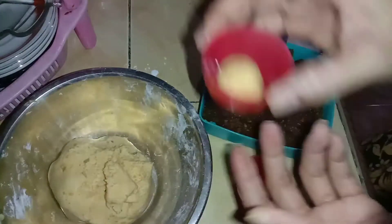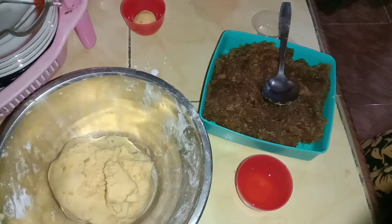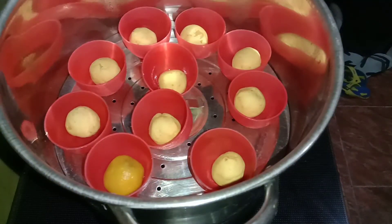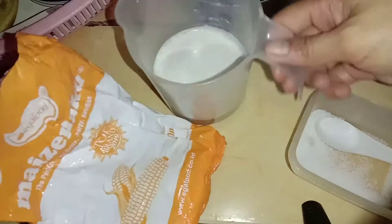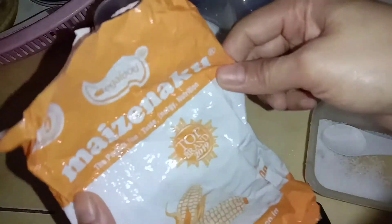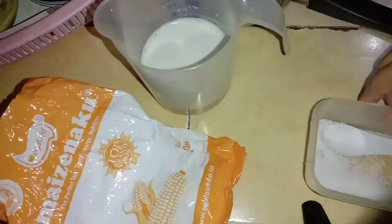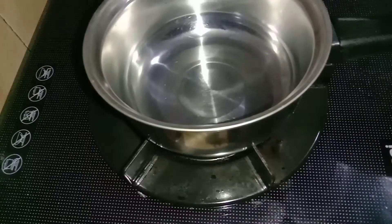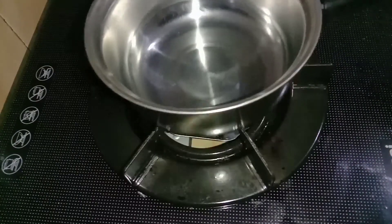Ini ada mangkuk agar-agar, saya pakai untuk mengukus adonan bugisnya agar hasilnya tetap bulat, tidak melebar. Nah, ini sudah saya kukus semua, kita kukus kurang lebih 10-15 menit. Sambil menunggu matang, kita sekarang buat adonan santannya. Ada 100 ml air santan kental, 1 sendok makan tepung maizena, dan sedikit garam.